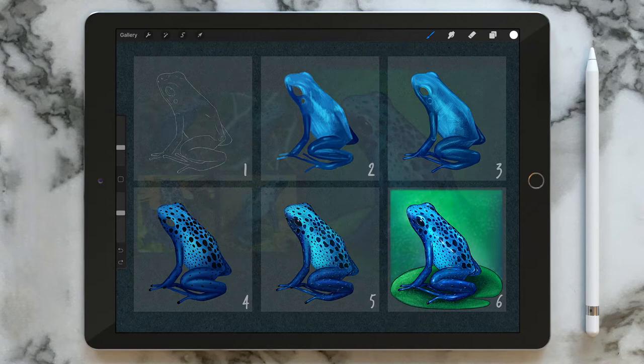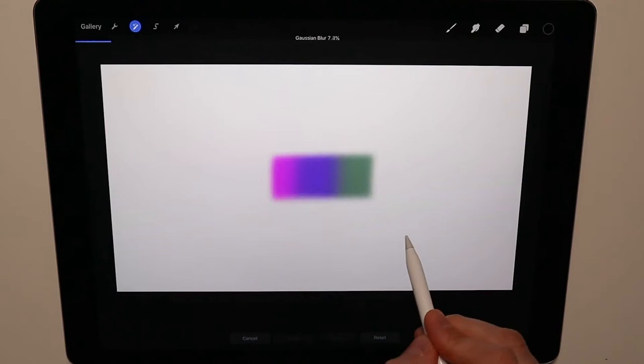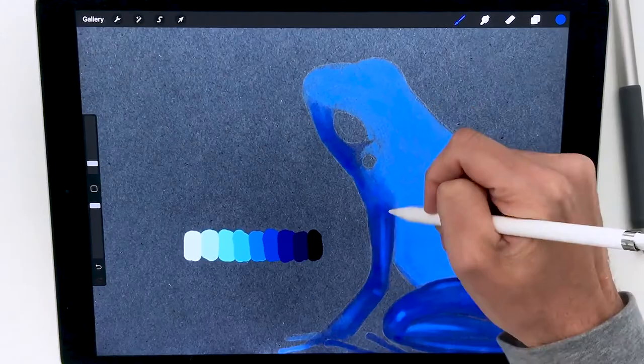This course is mainly designed for beginners who want to improve their painting skills and understand how to shape colours in Procreate. In the first lesson we'll go through the Procreate Essentials, from the most basic actions to everything you need to know about colours, layers and filters.